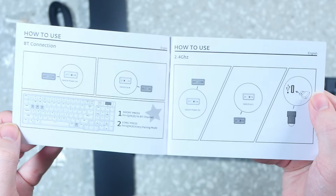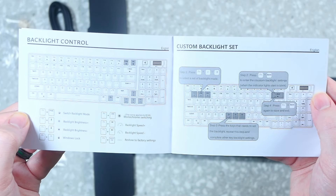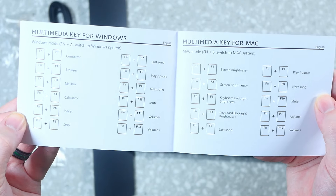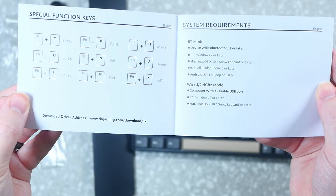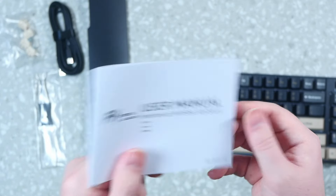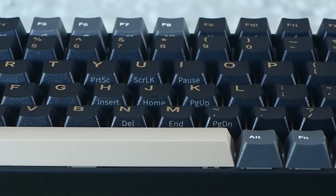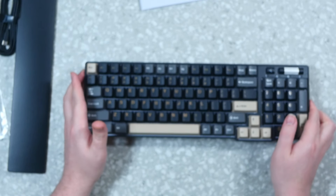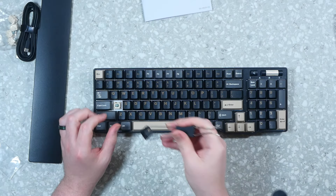Starting with the cable — it's a USB-C cable with a USB-A to USB-C adapter included, so whether you have USB-C or regular USB-A you're covered. Now the switches — these are their linear Viridian switches. They sound really dampened and nice. These are pre-lubed, which is one of the biggest selling points. There's also a standard keycap puller and switch puller included — nothing fancy but gets the job done.